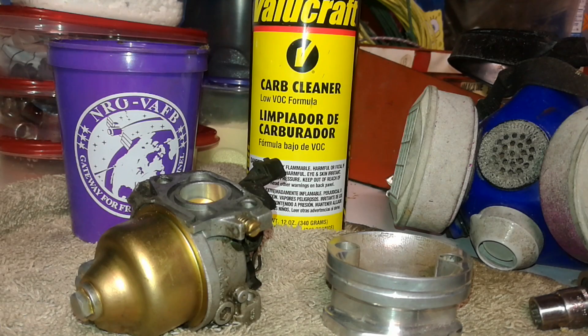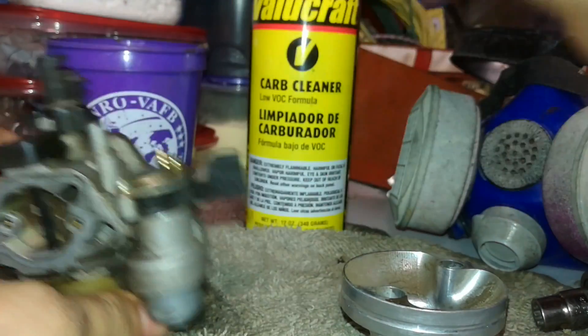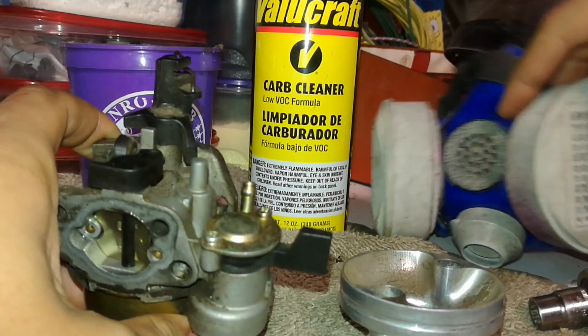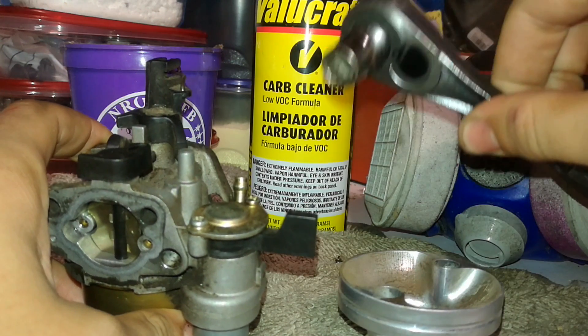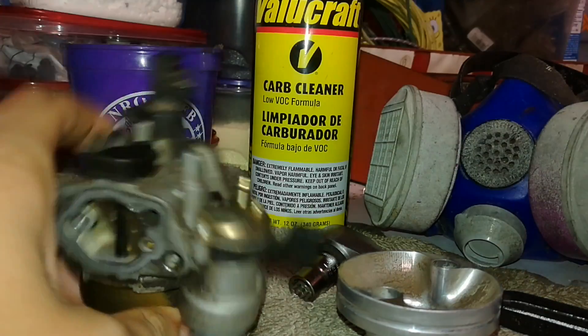To clean your carburetor off your Predator 212cc engine, Honda GX200 and clones, you're going to need a carburetor cleaner, a cup for gas that comes out, some safety glasses, a 10mm wrench or socket, and some paper towels.